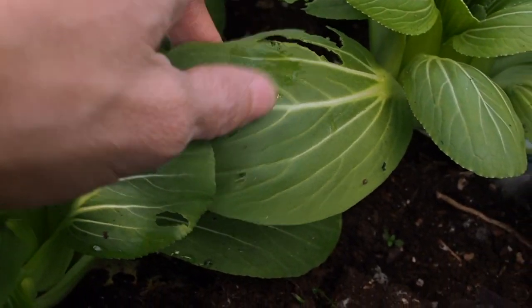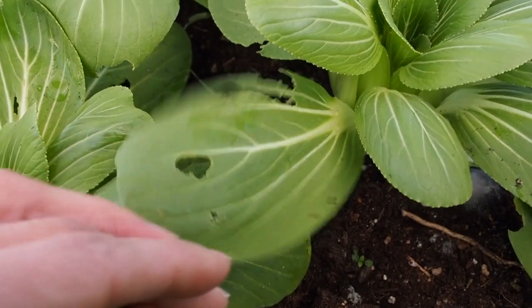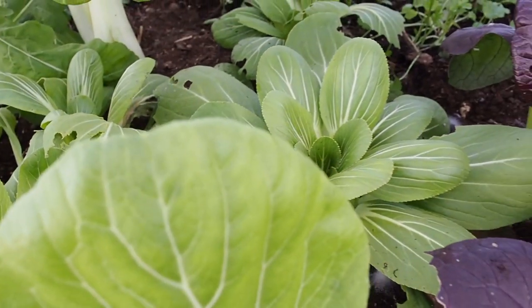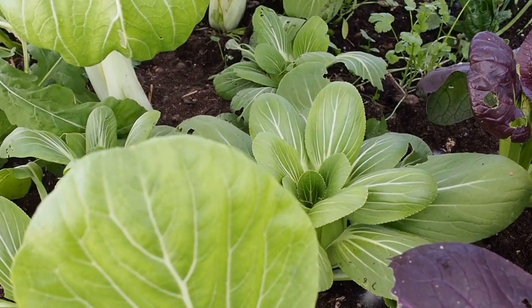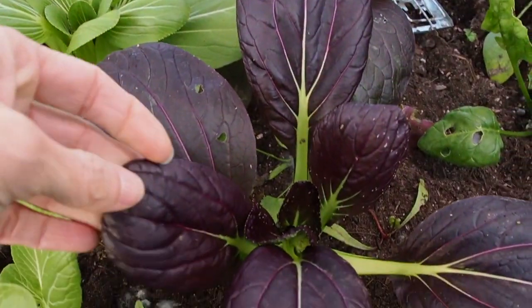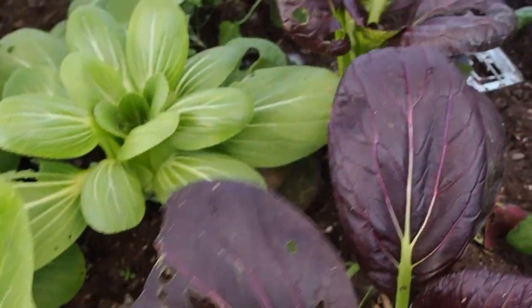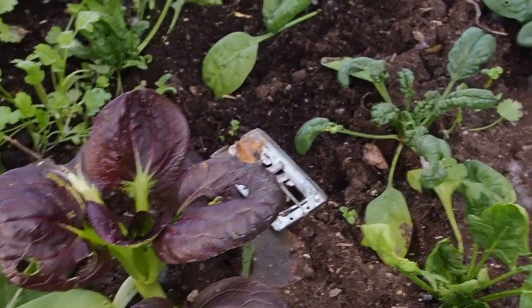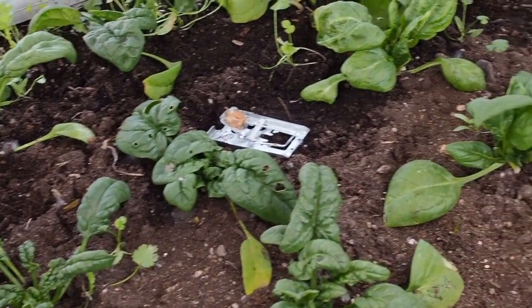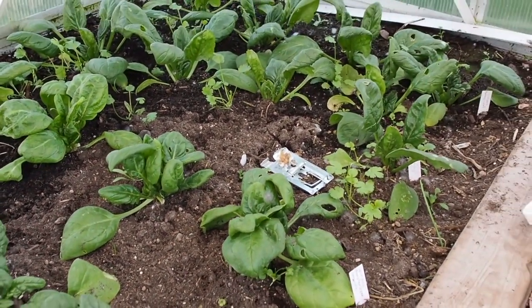You can see something has been nibbling on that. There are some slugs that I've caught in here and also some mice — I'm not sure if the mice are eating the greens or not. And then I've got a purple pak choi that's also been getting nibbled on. I do have a few mouse traps in here, mostly scattered around the spinach because that seems to be where I see the most mouse holes.